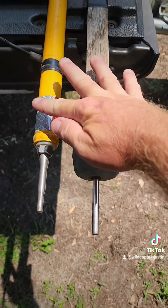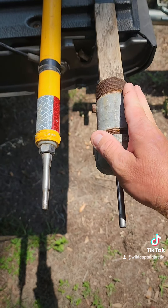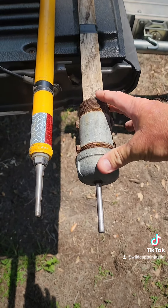So homemade versus commercially manufactured. This one right here isn't real good for throwing because it's pretty evenly balanced all the way up. This one here is pretty heavy on the end, so this one here is pretty good for throwing.